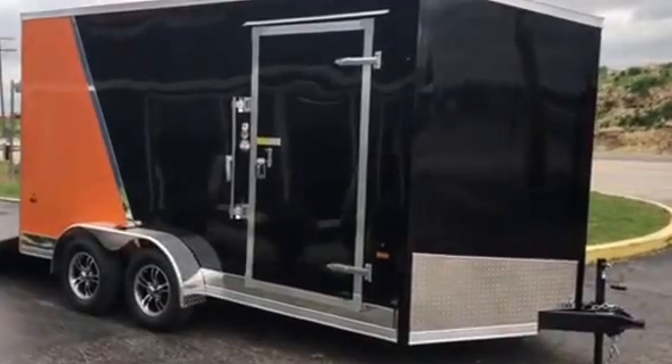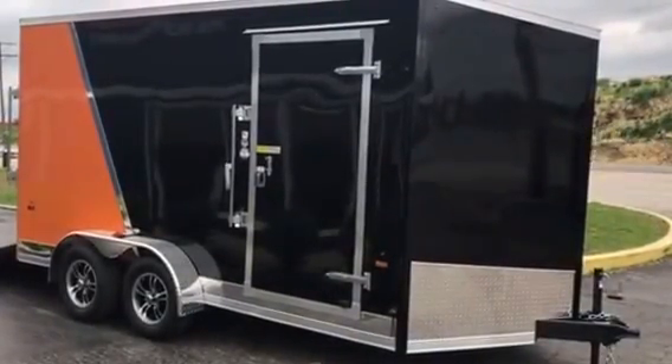81-inch rear door opening for the UTV. This is it — come and get it. $4,950.